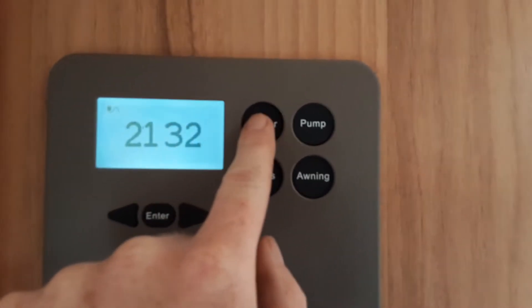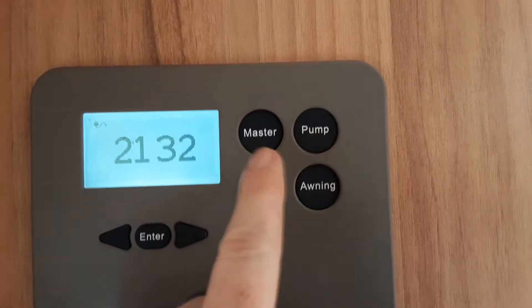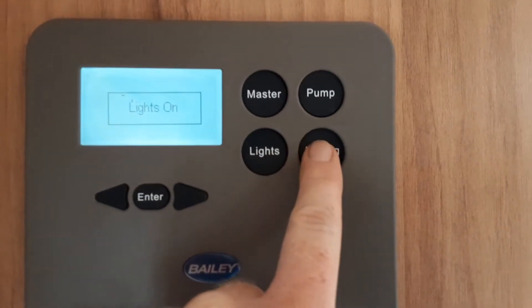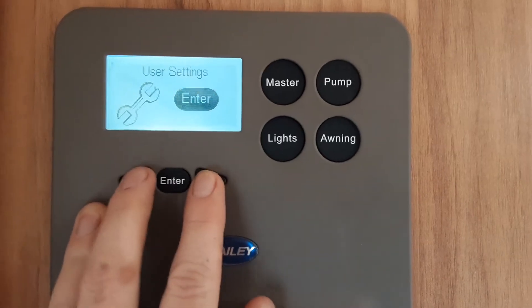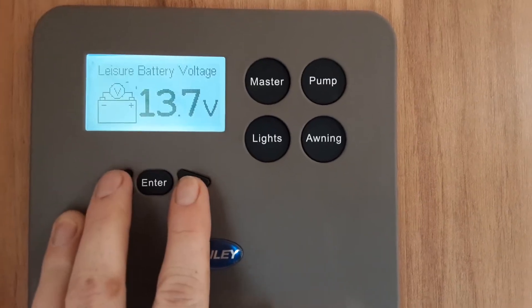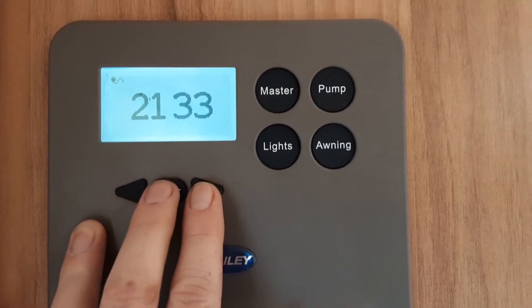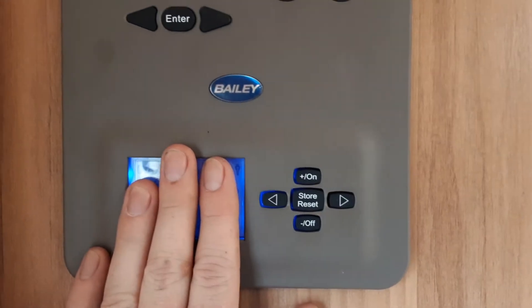Going inside the caravan — next to the door as you come in you've got your master power switch to turn the master power on and off. You've got your water pump, your interior light and your awning light. In the control panel you can go through different settings: internal temperature, battery voltage and back to the time. Below that you've got your heating and hot water control panel, which I'll come back to in a moment.